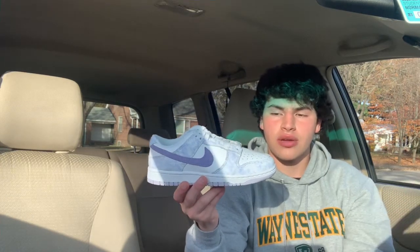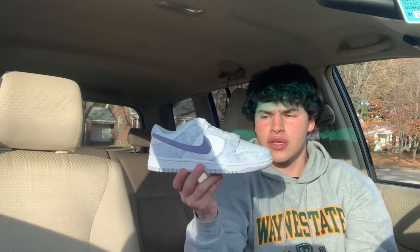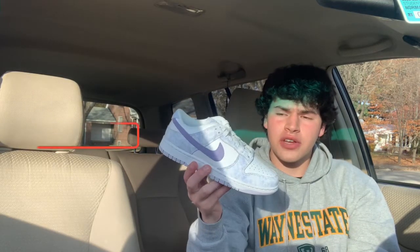Versus something like the Black and White Nike Dunk Low in men's, where the quality of the leather is really poor and mass-produced, I feel like this shoe is definitely built up more and a lot more wearable.